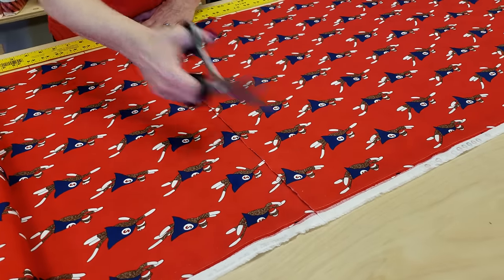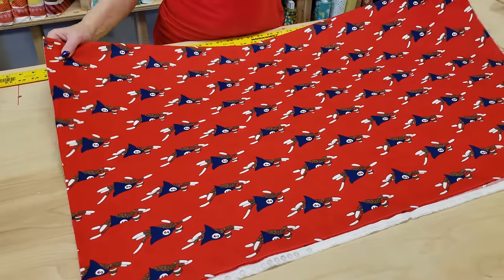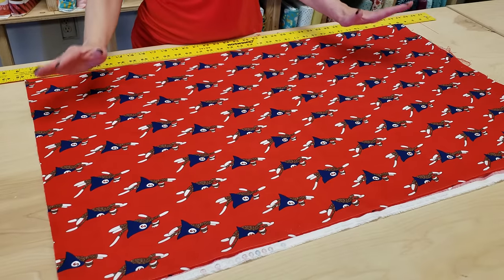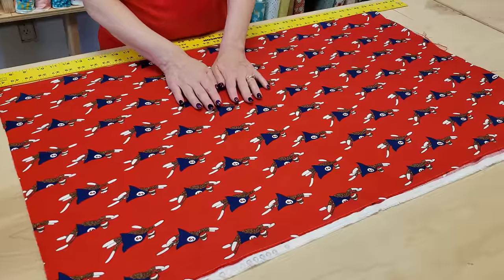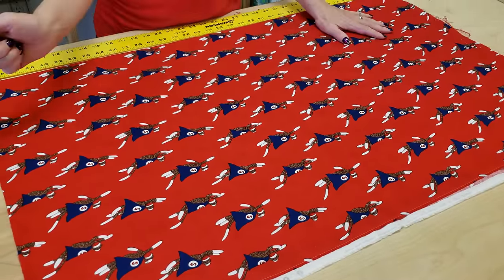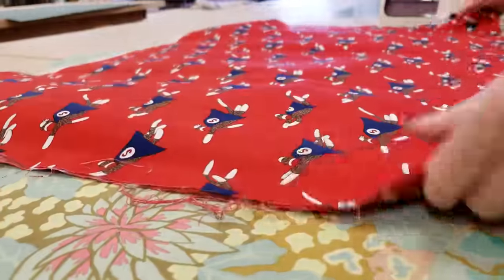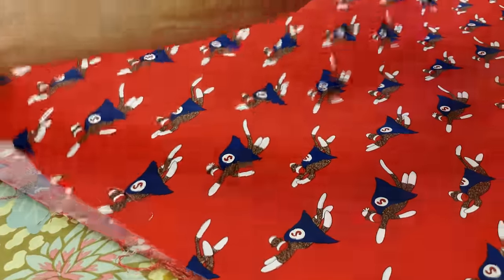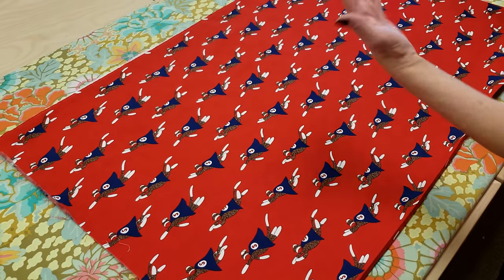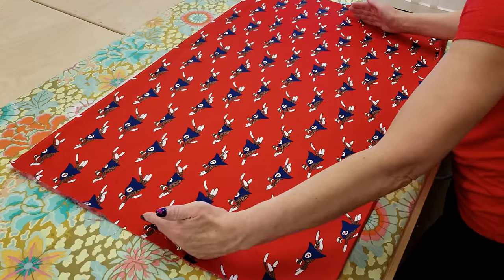Pillowcases are the one item I often wash before I make them. I don't pre-wash my quilting fabric — I like to work with fabric that has not been pre-washed — but pillowcases are always going to get washed. You can either wash it now before you make it, or do like I'm going to do: I'm going to steam press it really flat, and when it's all done I'm going to wash it before I actually give it as a gift. So I'm going to straighten this out and steam press it nice and flat. We're going to get our 41 inches this way and our 35 inches this way.